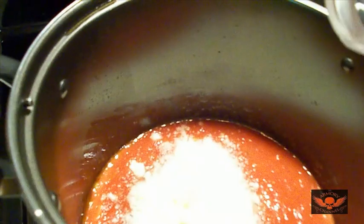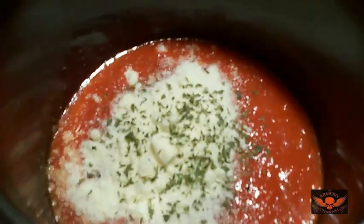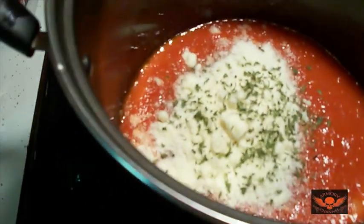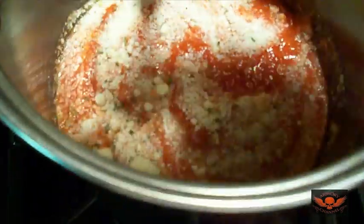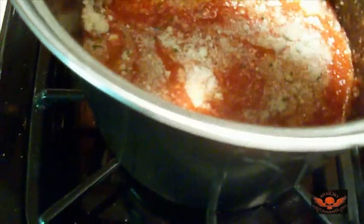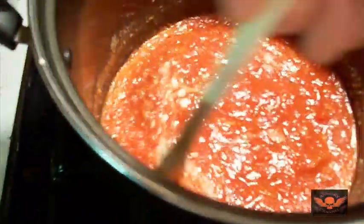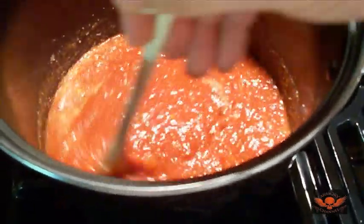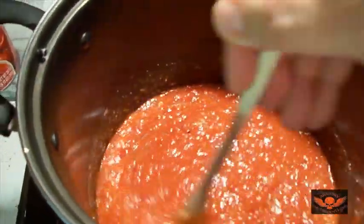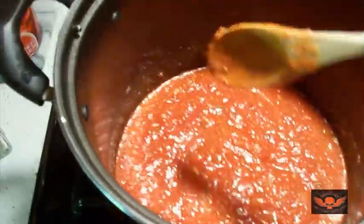I've been making this for years. This is my mother's recipe, and it was her mother's recipe — it's an old Italian family tradition. The only difference is I like my sauce a little thicker, so my mom used to use purée which is thinner, but I use crushed tomatoes. Now I'll let that cook on the lowest flame possible for a good hour and a half to two hours.